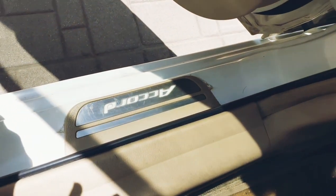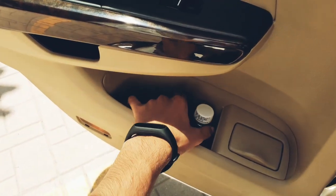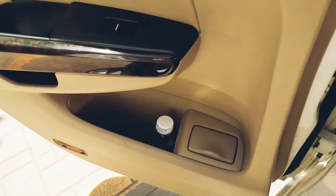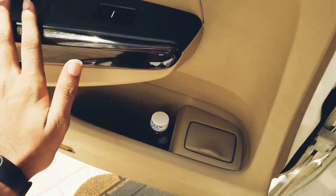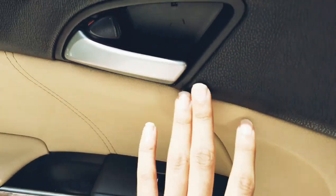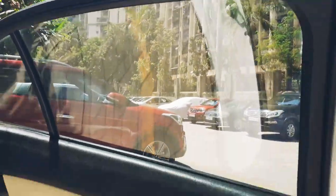You get a scuff plate here while entering the car. Door pockets are of decent size — you may not be able to fit a one-liter bottle. You get an ashtray, good wood finish, and silver lining on the door handles. The windows are large enough that you won't feel claustrophobic at all.